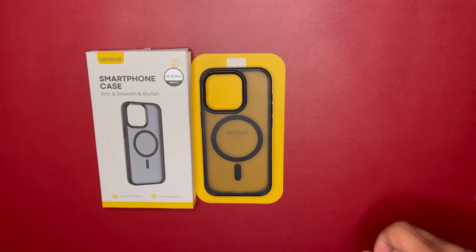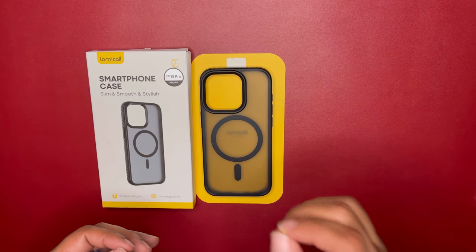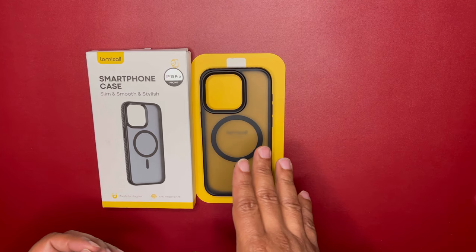Welcome back to the channel, Kings and Queens. This is King Tech HD doing another case review. This one's going to be on Lemon Call. If you saw my recent review, it was on the airbag Lemon Call case.